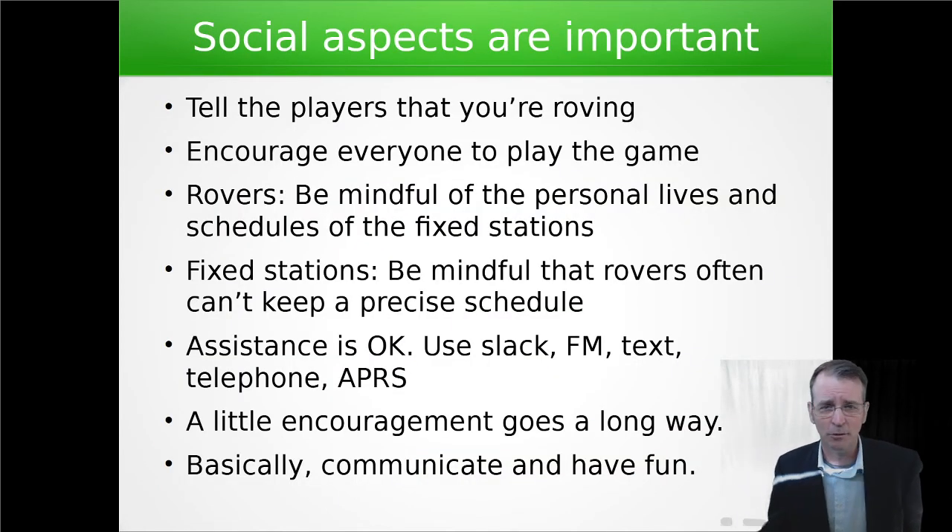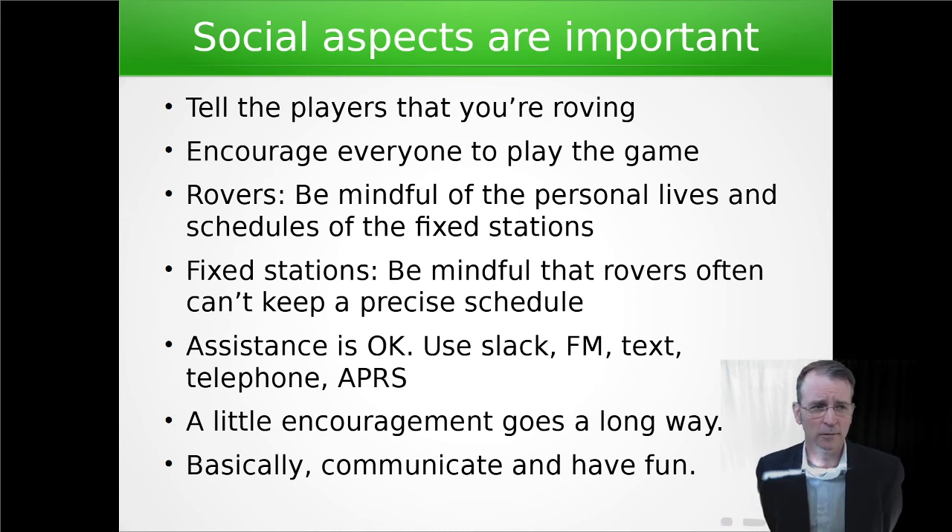The social aspects are super important to this. Tell players that you're roving; encourage people to play the game if they have any interest at all. If you're a rover, you should be mindful of the personal lives of fixed stations during the contest and not expect people to be at their station waiting for you at 10 p.m. on a Saturday night. Schedule your time, communicate clearly, and try to stick to your plan so that the fixed stations know when to expect you. Likewise with fixed stations — be mindful that rovers are out there in the field. Accidents happen; it's hard to keep a precise schedule. Flexibility with everyone goes a long way.